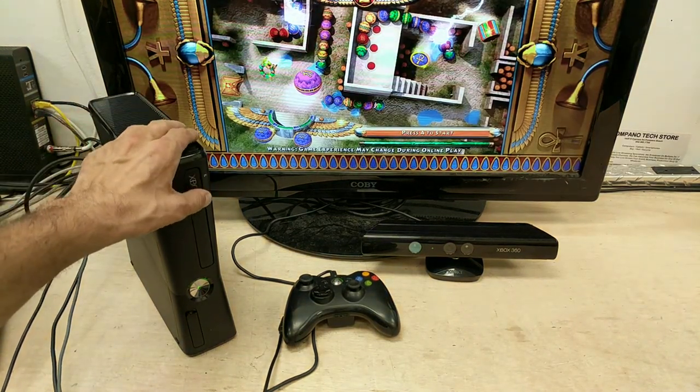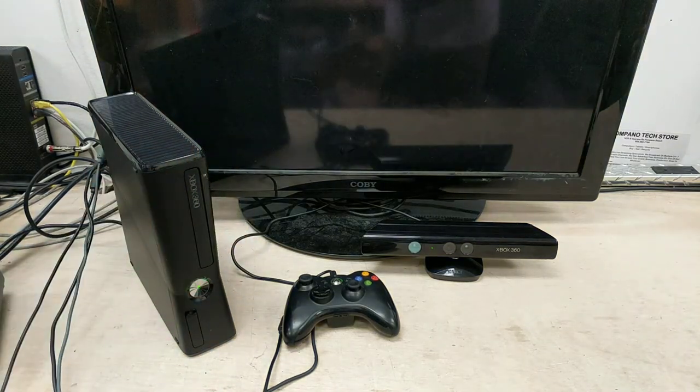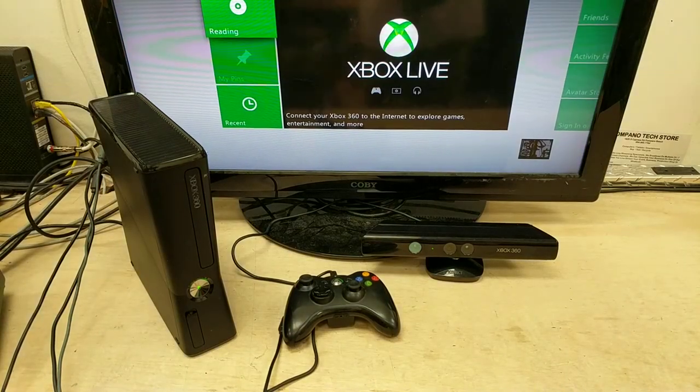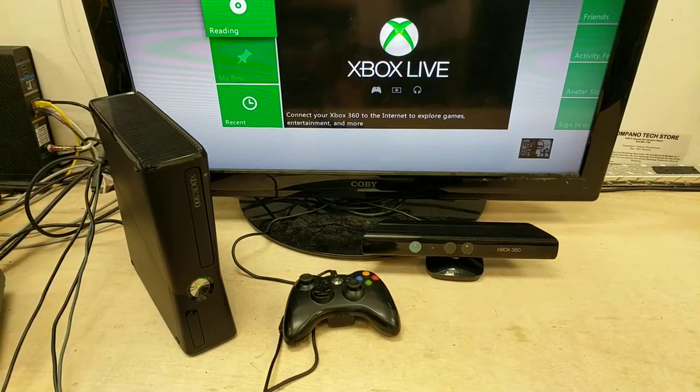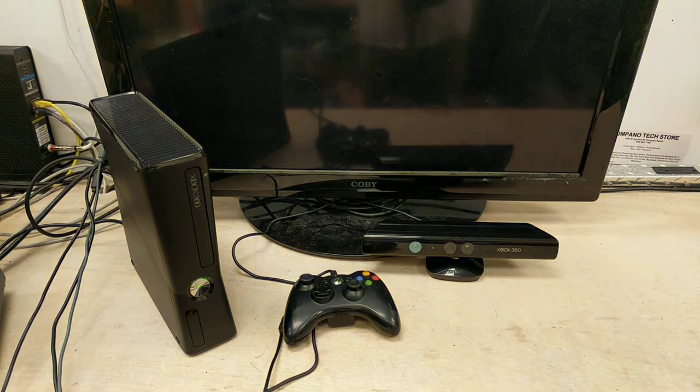All right, so there's one game on here. It's cool — it's good old-fashioned Pac-Man. Let's try this again. This is going to be a complete unit with two controllers, AV cable, and power supply.